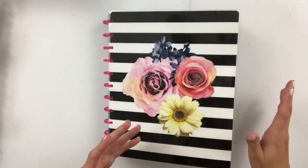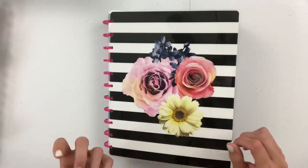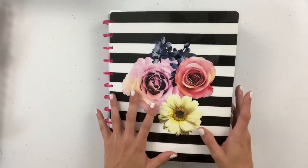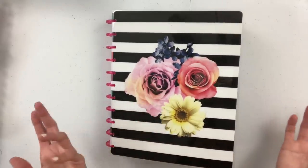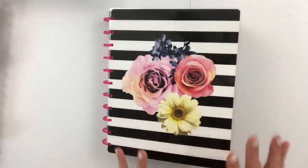I thought I would do a half year flip through, and even though half year is June, I didn't actually decorate all of June yet. But I feel like there's still enough to go through and do a showcase of everything that I've designed so far. This is the much larger Happy Planner, which I prefer.